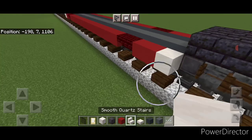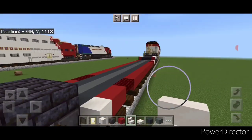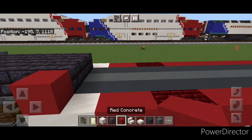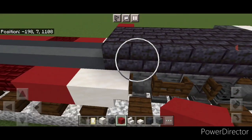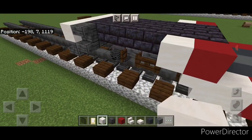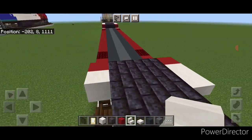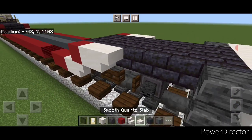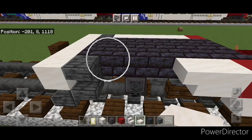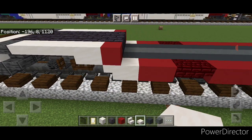On this wheel put an upside down smooth quartz stair facing the end, and one on this side facing the end. Put a red concrete above this stair and this one, then a smooth quartz block here and here, then another upside down stair facing the end here and here. Finally put smooth quartz slabs across here and across here.